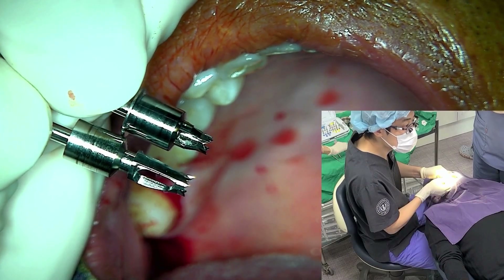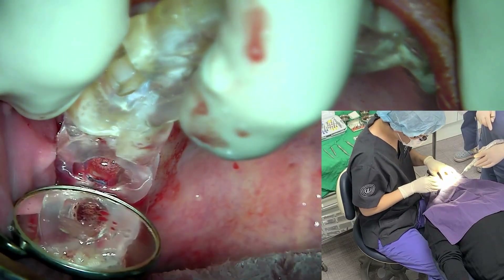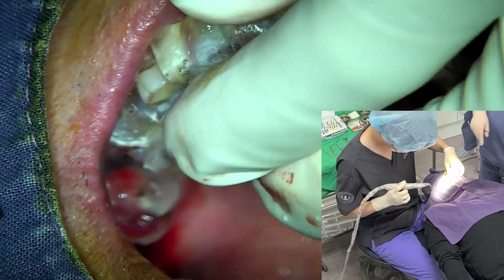Below is the sinus drill. I am comparing its length with the initial drill. Use a mirror to check the fit with the tooth through the stent window.